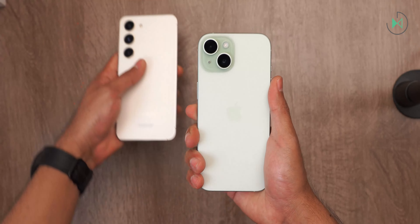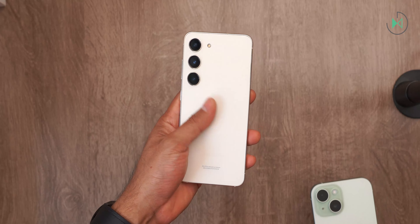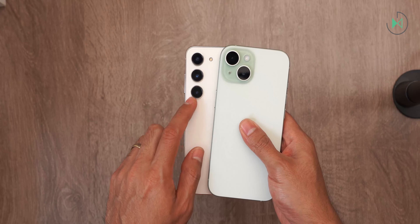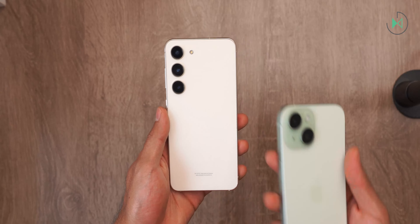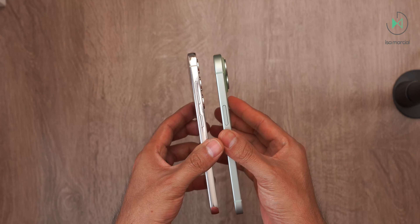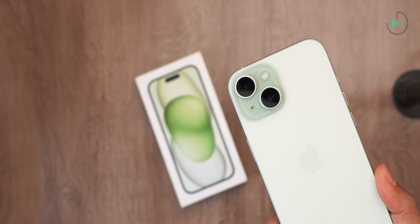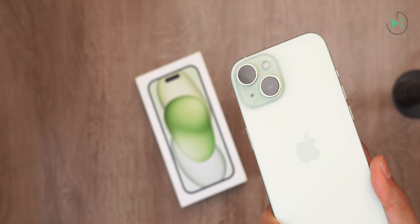It also has quite an interesting competitor called the Galaxy S23, which unlike Apple's proposal does offer three cameras with a special one for zoom. Although its processor may not be as powerful as Apple's — but let me know in the comments if you would like a comparison between these two devices. For the moment, we have reached the end of this video. If you liked it, you know you can tell me about it, and we'll see you next time.